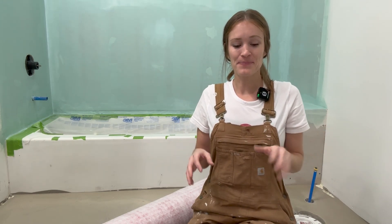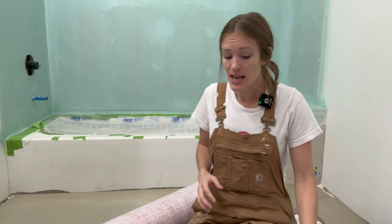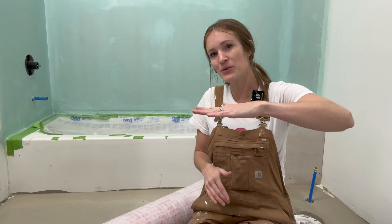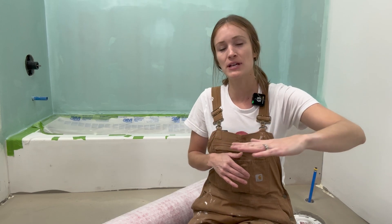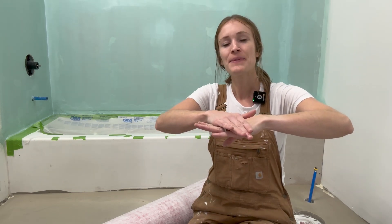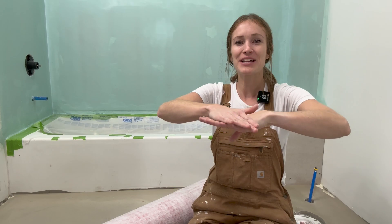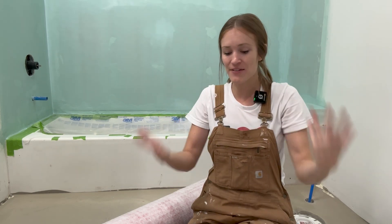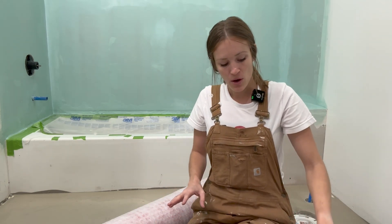In this video we're going to talk about uncoupling membranes. So what is an uncoupling membrane? Houses move — everything moves — based on temperature changes, moisture changes, your climate. There are so many reasons houses just move. When you lay tile and your substrate is moving over the years with fluctuations, it can cause your beautiful tile on top to crack and be damaged. That's why you'll see cracks running through tile that hasn't had anything dropped on it.